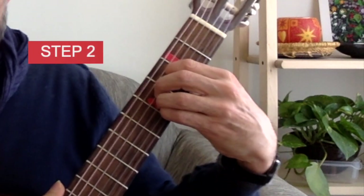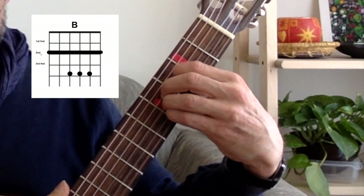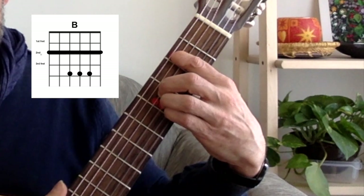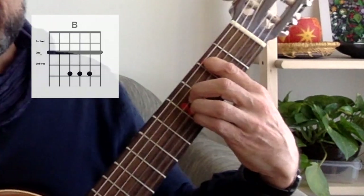Step 2: The barre technique. Using your first finger, press down across all six strings, keeping your finger as close to the fret as possible.